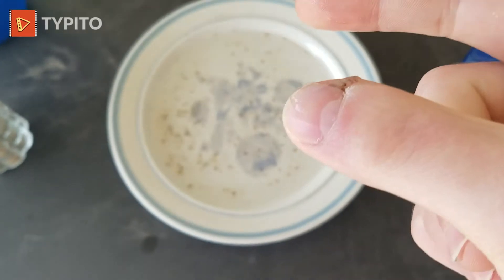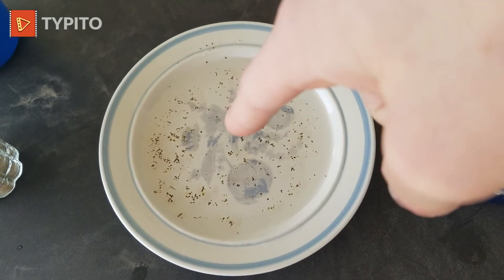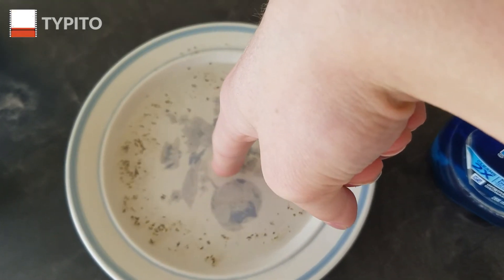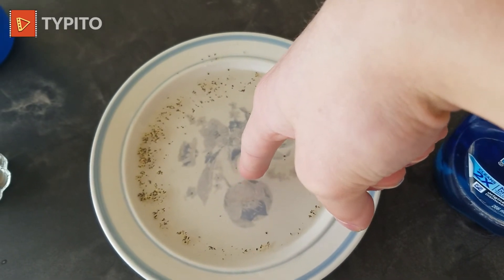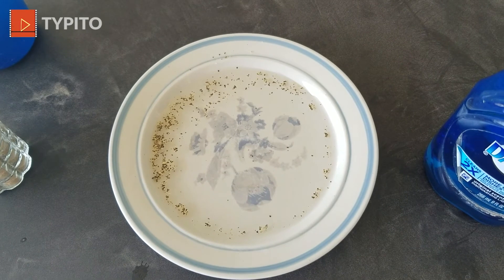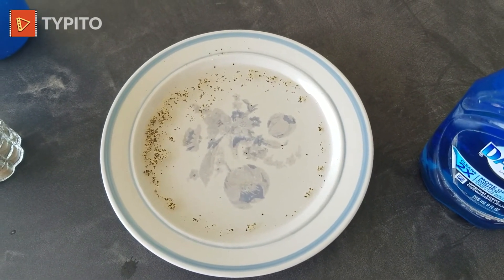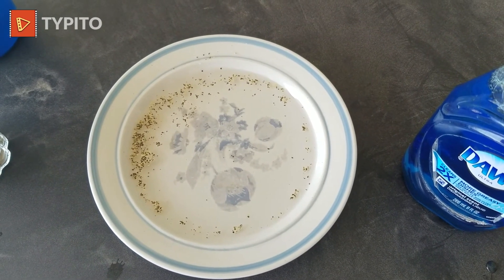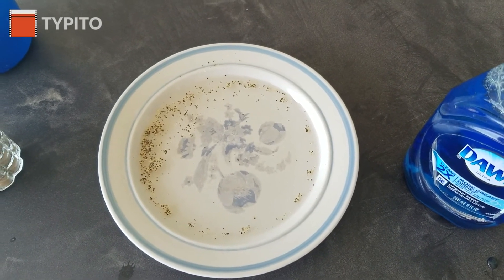And now here's the cool part, YouTube. Are you watching? Whoa. That was cool. All the pepper went to the side of the plate because the soap didn't like the pepper, so it moved to the side of the plate, which is cool.